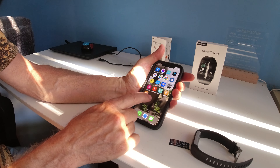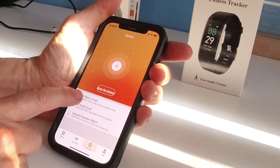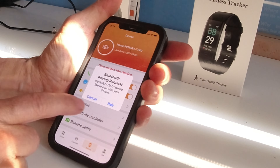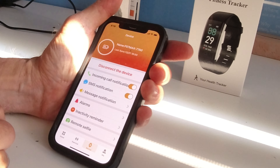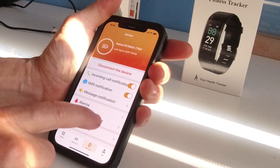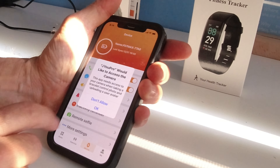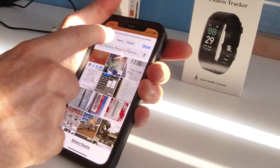When you download the app and open it up, you want to scan for the device. It's known as FOXMAX 77AD. Pairing — allow. And now you can set things up: receiving call notifications, SMS, message notifications, alarms, and remote selfie. You click allow, select the photos, and off you go.